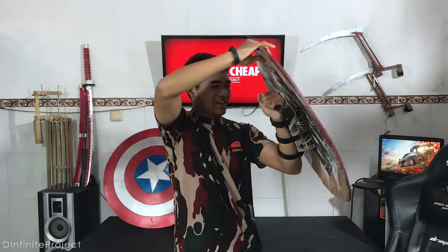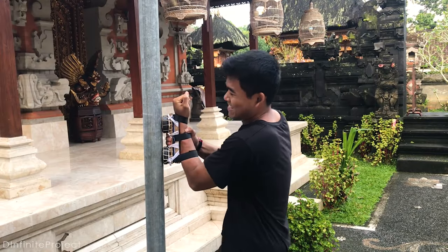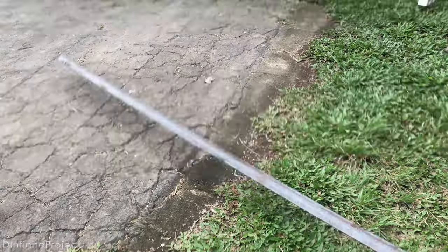Actually, I have made a Magnetic Captain America shield. You can click this card if you want to see it, and you will also find a link in the description. To make the shield stick on magnets, I need some metal on the shield.